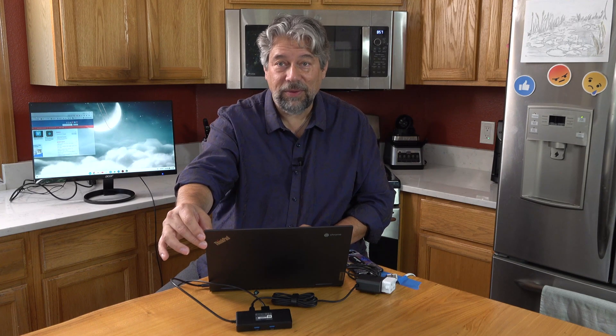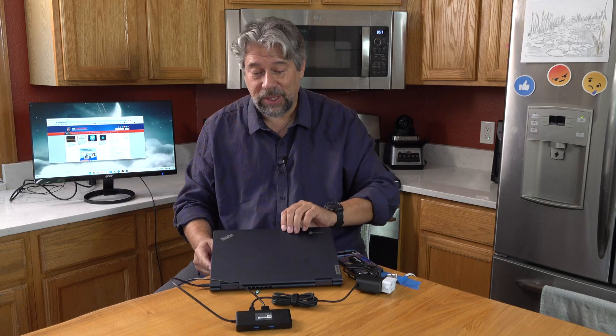Going into device displays — there we go, there's the arrangement. We're not going to worry about mirroring. Instead, let's see if I can move content onto that screen. There we go — you can see there's something on the screen now. The more interesting question is: let's plug in some other stuff and see what else we can do with this dock.